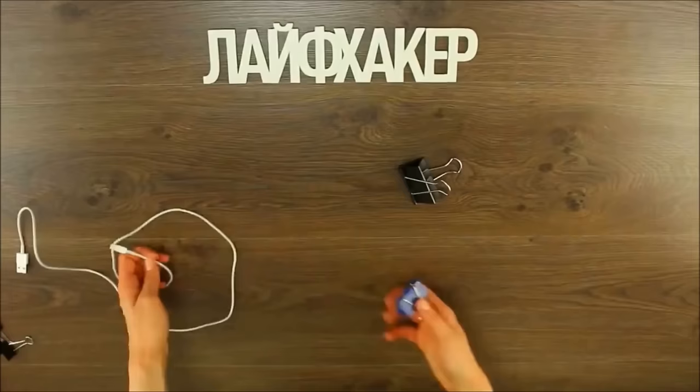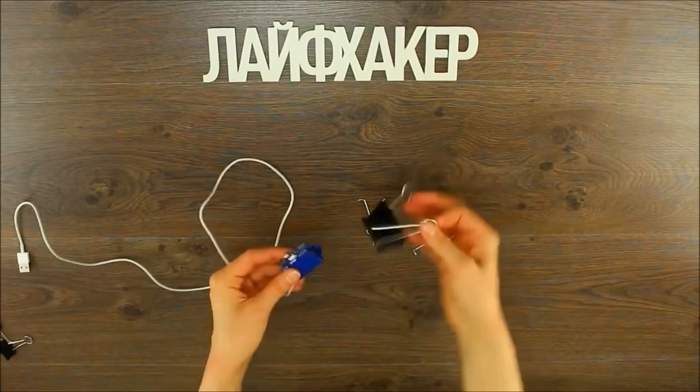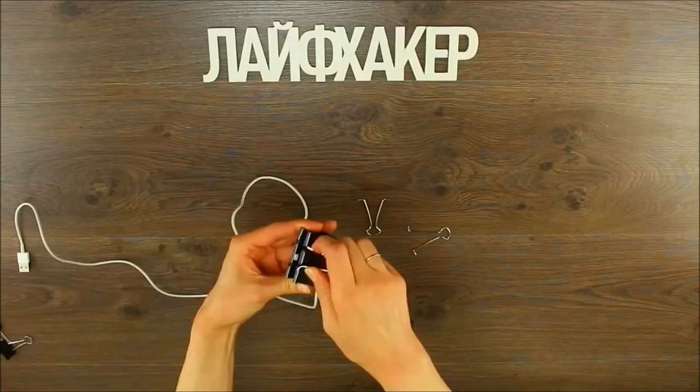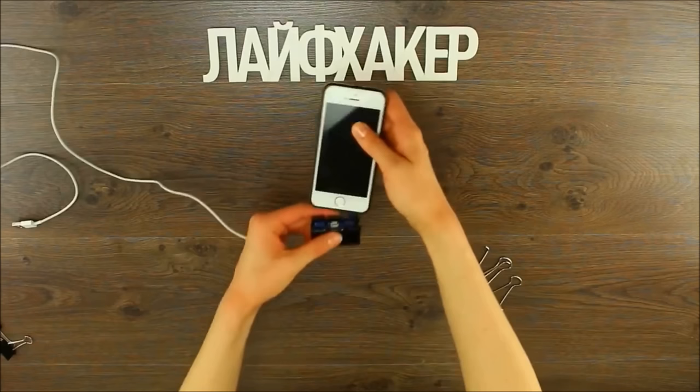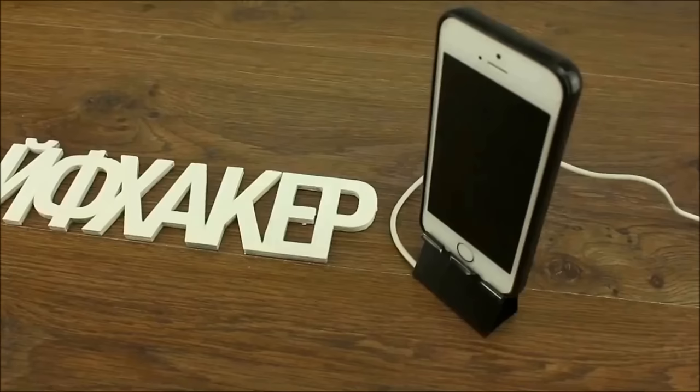If you're trying to prop your phone up portrait style but you also need to charge it, that pesky charging cord can really get in the way. Pull the prongs off a smaller clip and place the small clip inside the mouth of a larger clip. Next, route your charger through the upward facing mouth of the smaller clip. Clip the larger mouth on your phone, remove its prongs, and then set the back flat end of the larger clip — now holding your phone — on a table and you've got room for the charging cable.